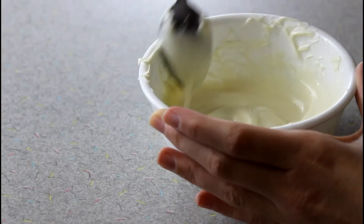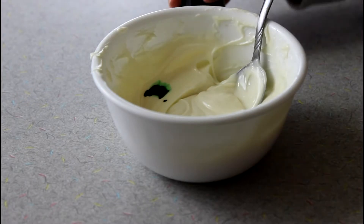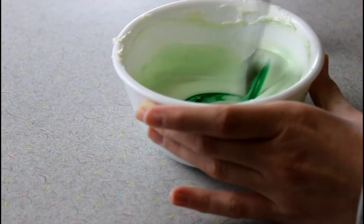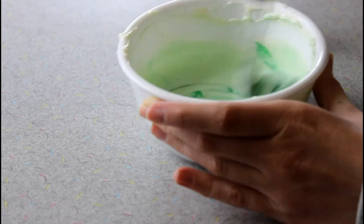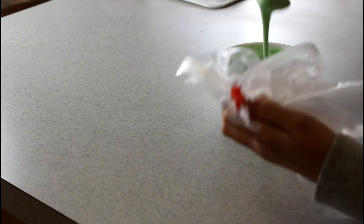After my white chocolate was all melted, I added some green food coloring. You can put however much you want to make the color to your liking. I also added a few drops of yellow food coloring just to make it a little bit more neon. Then I scooped all of it into a plastic bag.